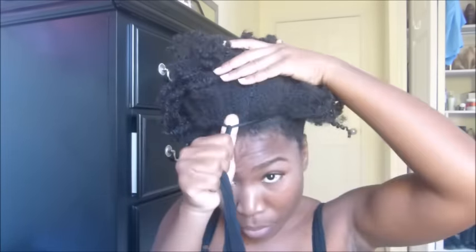I place my thumb where I made the knot, just so while I'm pulling, my hair doesn't snag or get caught in between there. So once you get your puff where you want it, you're just going to pull a little tighter and make a knot in the back.